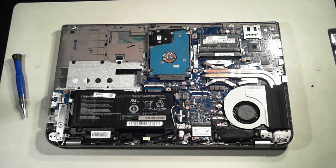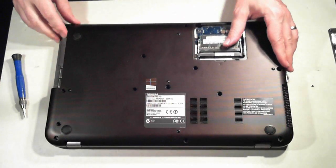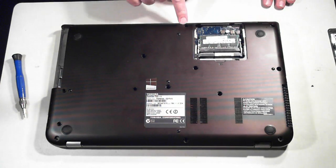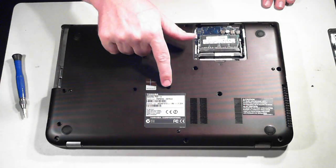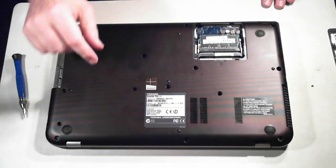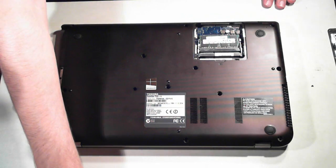One thing I want to cover is where all the screws are. With the back panel on, there are 14 screws in total — I'll count them out for you now: one, two, three, four, five, six, seven, eight, nine, ten, eleven, twelve, thirteen, and fourteen. As mentioned, there are little rubber grommets on each of them — just remove them and then you can get access to the screws.